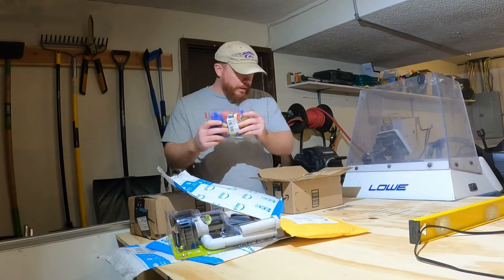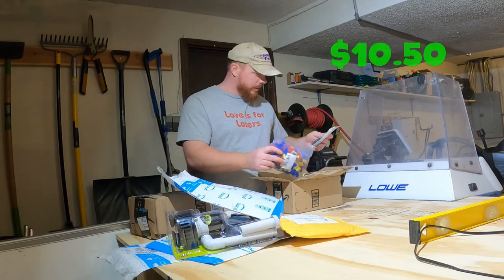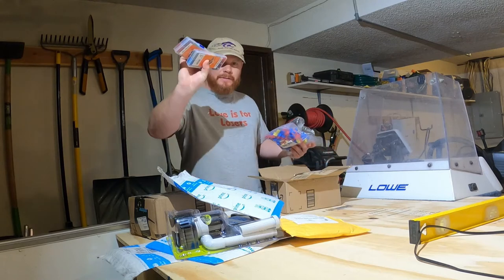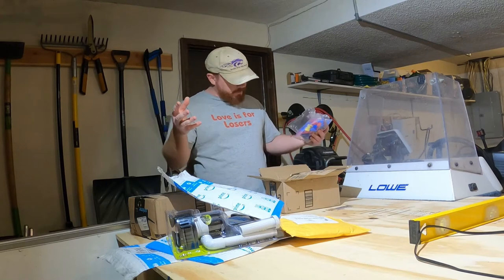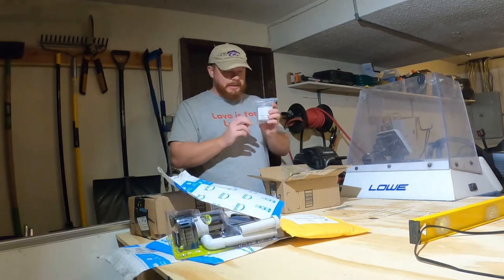I got some 3-way wire crimps which will be used for my blue LED lights, screws, and lots of fuses. Turns out my fuse box did not have any fuses that came with it so I had to buy them. I also got some marine grade 14 gauge wire that I'm going to be using for the lights.